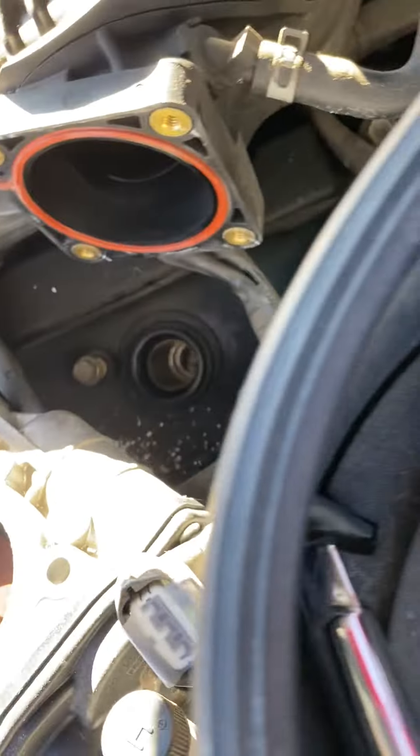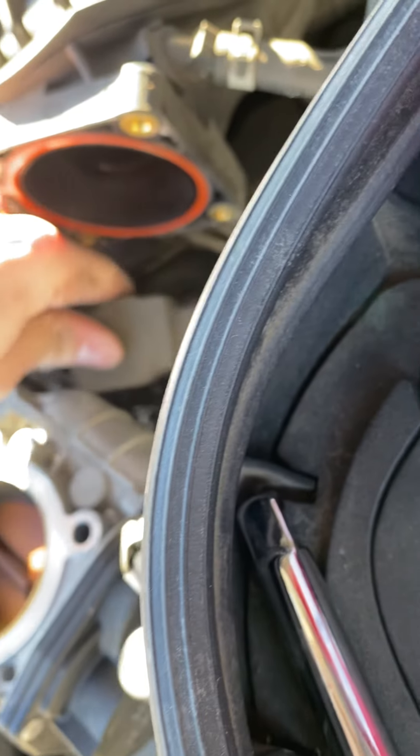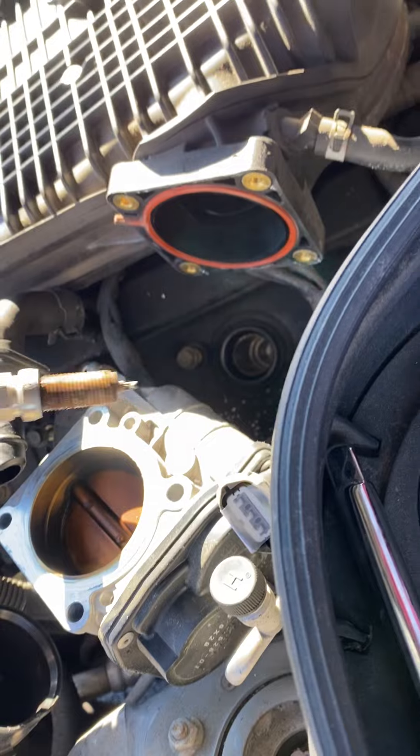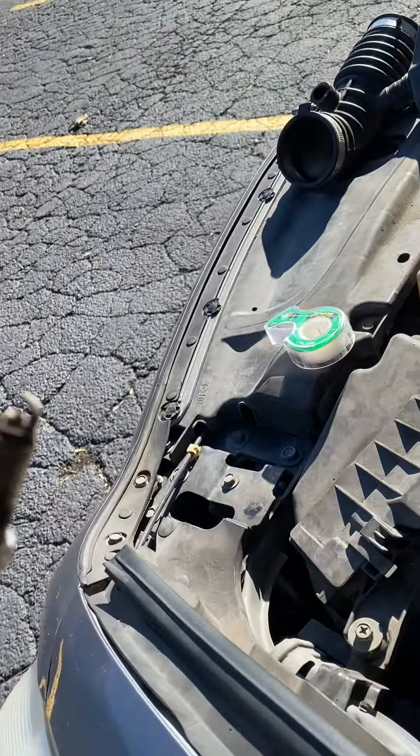A little cheat code is whenever you get the spark plug loose, just take the ignition coil, push it in there, and whenever you do that, grab your spark plug and it pulls it right out.